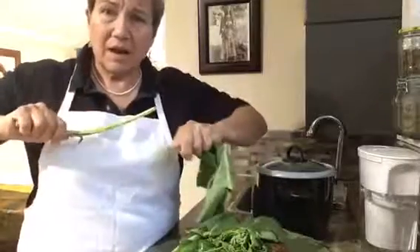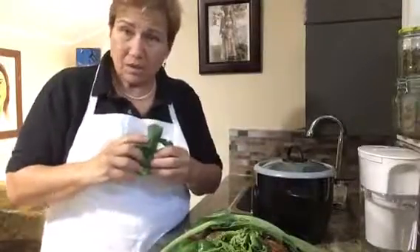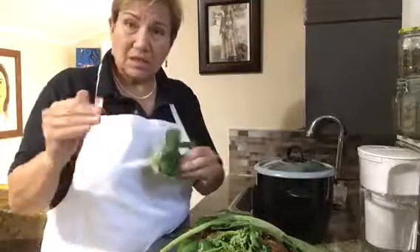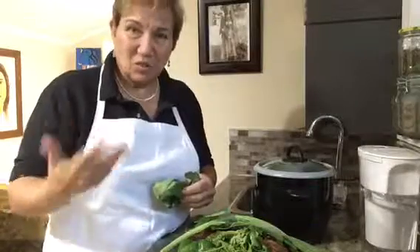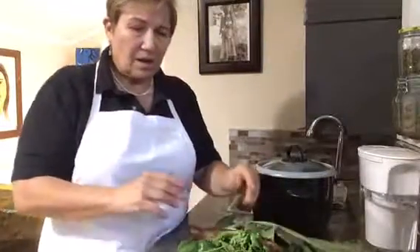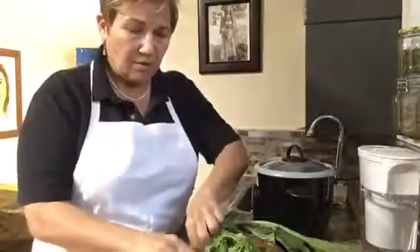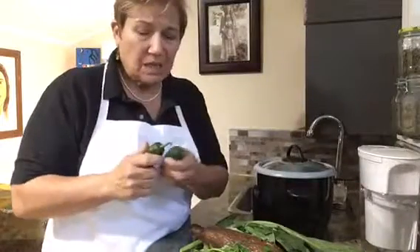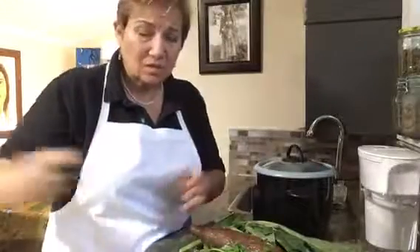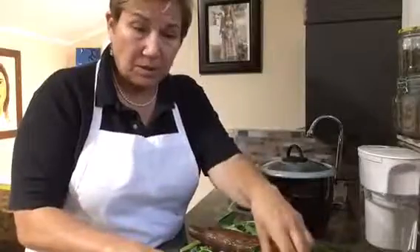I take the collard greens, stem them, and chop up just the leaf. Because it's a 20-minute cook, collard greens can take a little longer than kale, so I'm cutting them up a bit finer so they cook nicely in the time we have. We also have green and red pepper in this stew, and jalapeño — you can adjust the amount depending on how much heat you like, or leave it out entirely and it'll still be tasty.